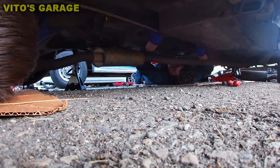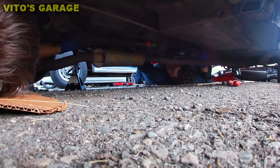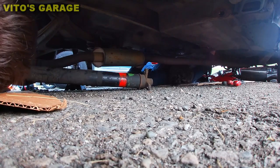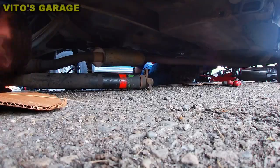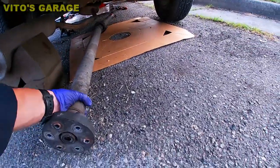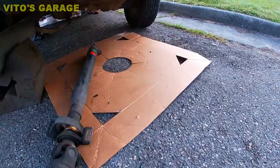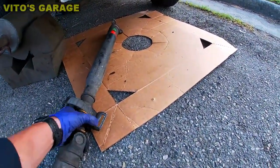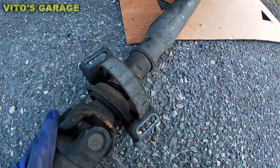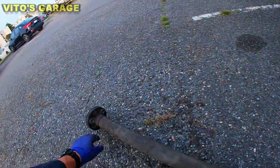That was smooth, that was very nice — got it! There she is. Look at that — this thing is completely broken. We need to separate this flex disc.